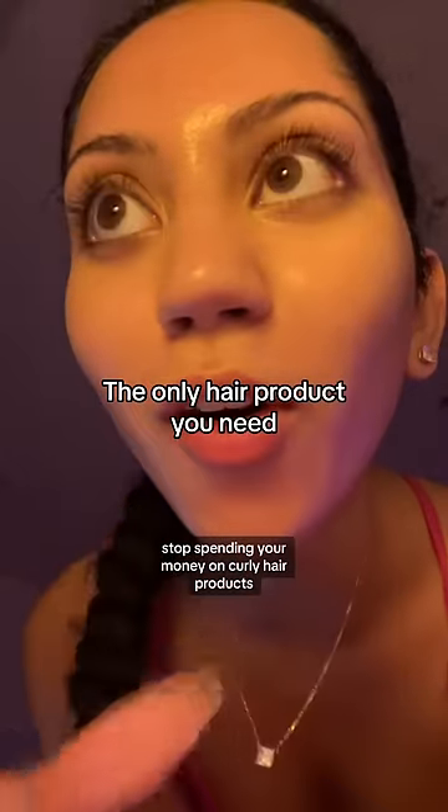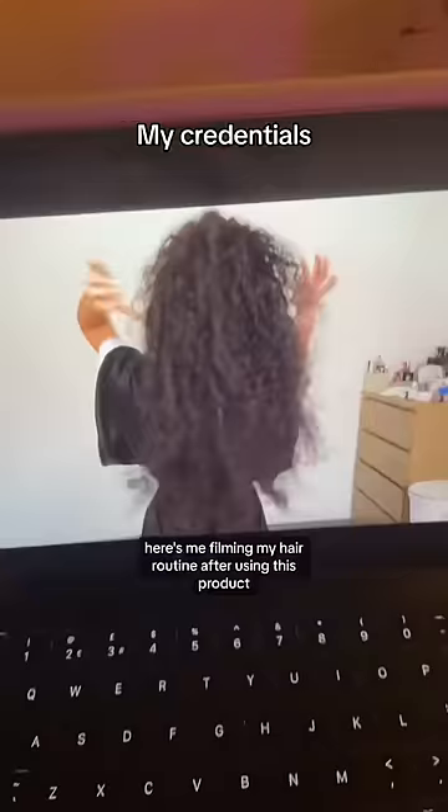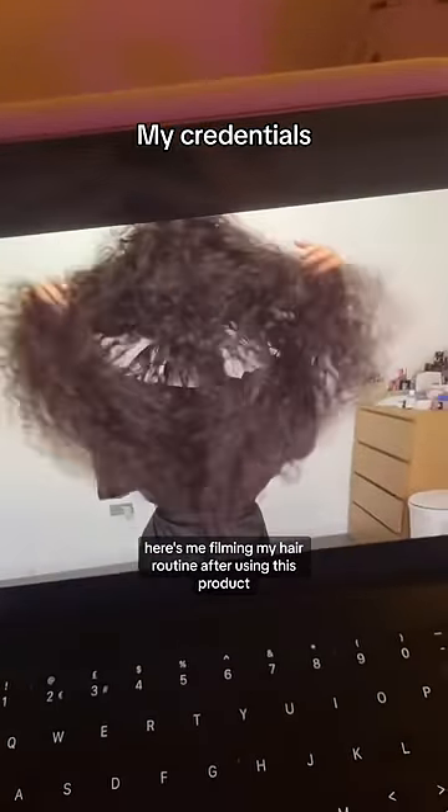Stop spending your money on curly hair products. You can make this for like one dollar. Here's me filming my hair routine after using this product — it's literally better than anything on the market.